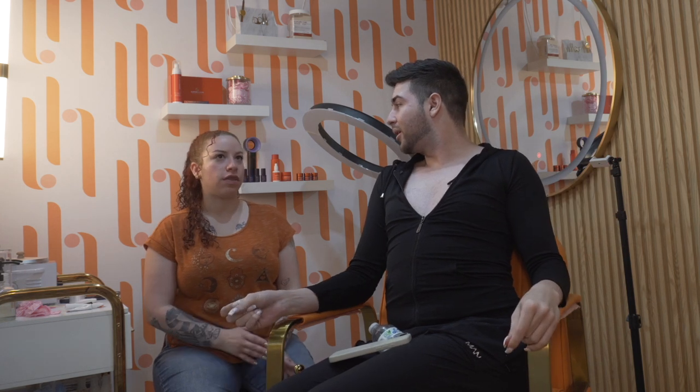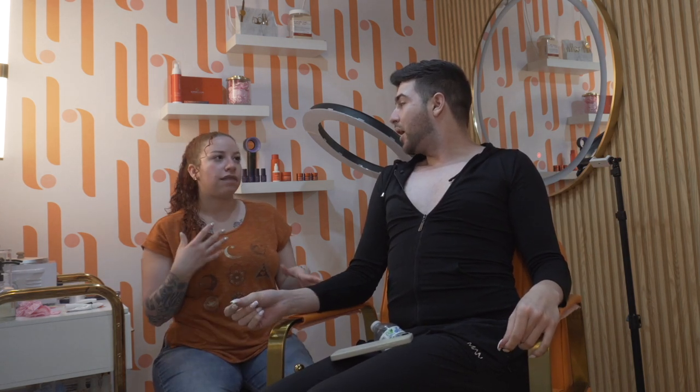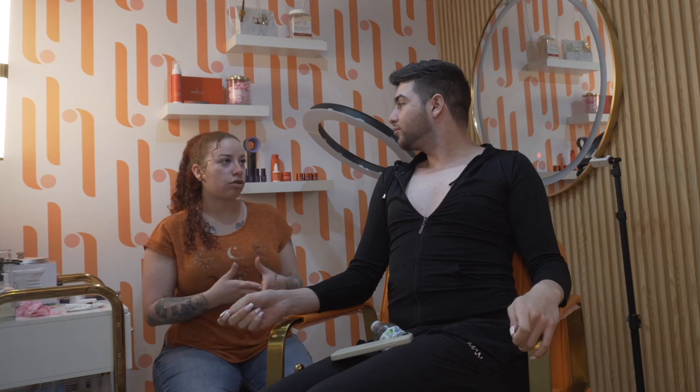So, brow lamination — does it hurt? It doesn't hurt. It's pretty low maintenance. The only thing you pretty much have to do is just brush up in the morning. The hairs are gonna be a lot more manageable, so they're gonna be flexible and you can put them however you want. I didn't wear any makeup today so everything is a blank canvas for her to work on.